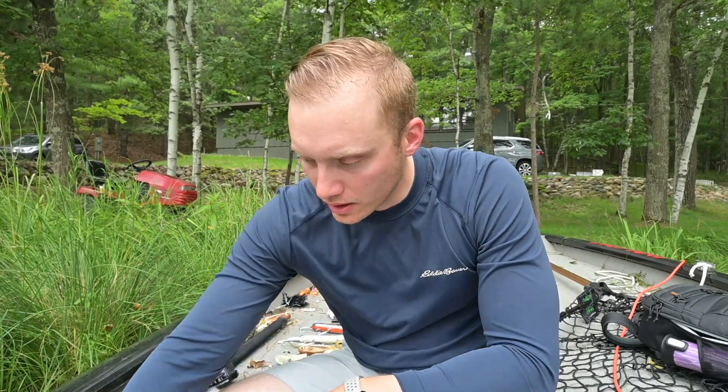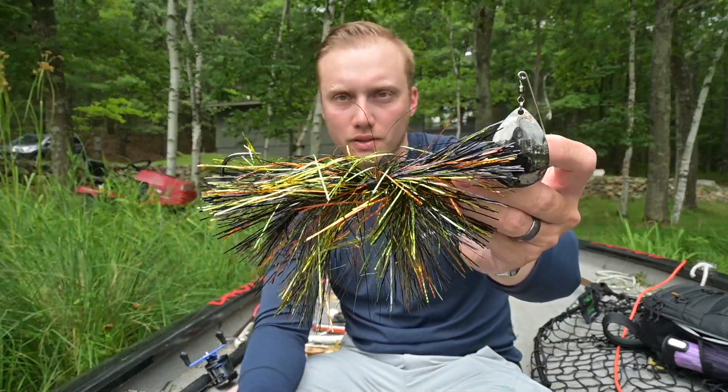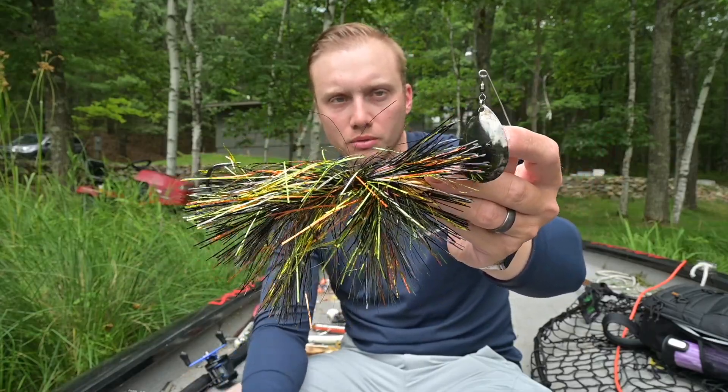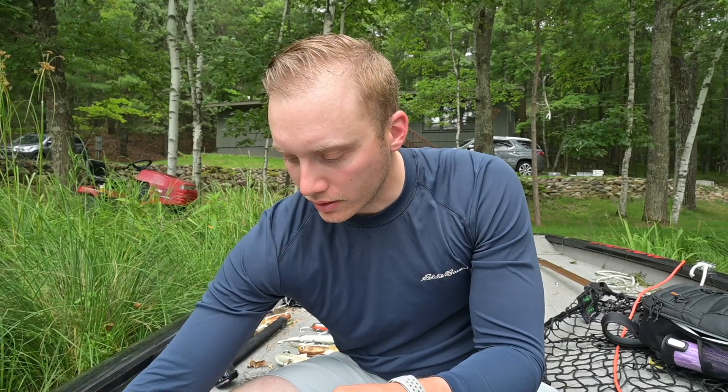The first thing I look for when choosing colors in clear bodies of water is: does it emulate the prey or forage that the fish have? So here is a Drop Tine Tackle Growler — I think this is their black perch color. It kind of looks like a perch, kind of looks like a bluegill, kind of looks like maybe a crappie. It looks like several different things all at once that those fish are going to be readily preying upon and eating on a regular basis.